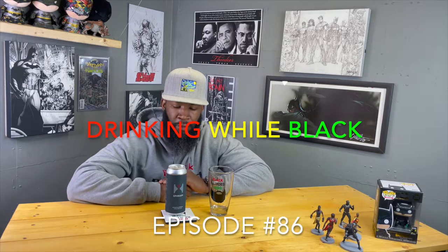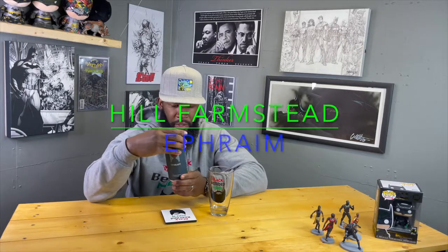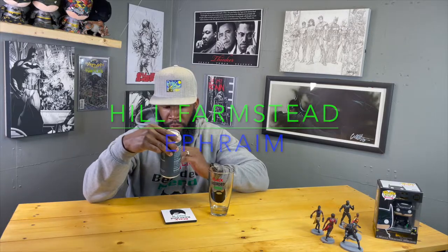Welcome back y'all, I've got another review for y'all today. This is another Hills Farmstead beer — I've been on a little kick of theirs. This is their American Imperial IPA, it's called 'A Friend.' There's a long story where the name comes from, obviously someone in the family — great great grandfather. I have no idea what hops are used to brew this, but I do see the ABV: 10% on here.